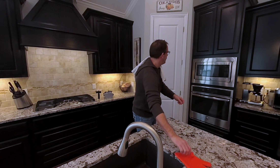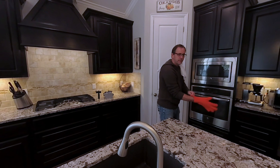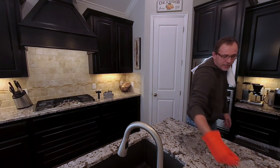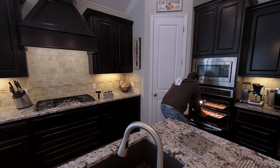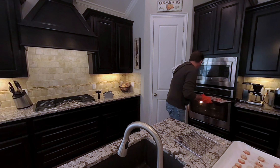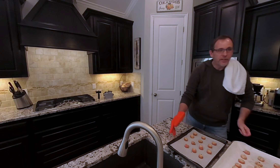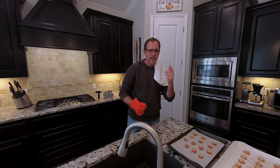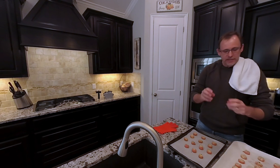Alright, we are at time. I'm going to grab a couple of trivets so I don't overheat the granite counter, and then start pulling out some cookies. One sheet here, second sheet there. Set that off, and there we have it.